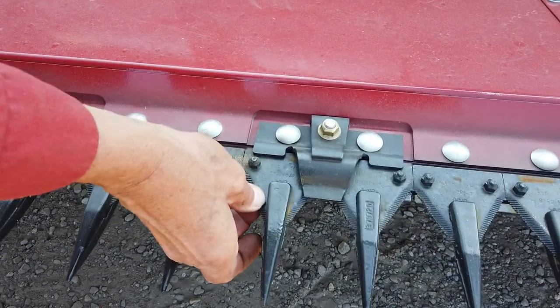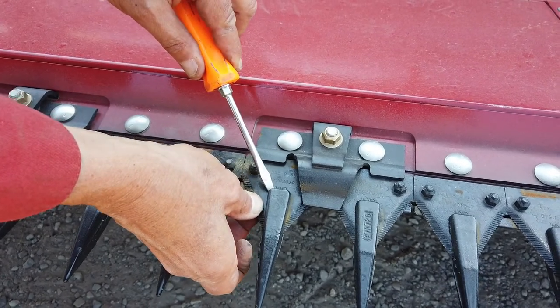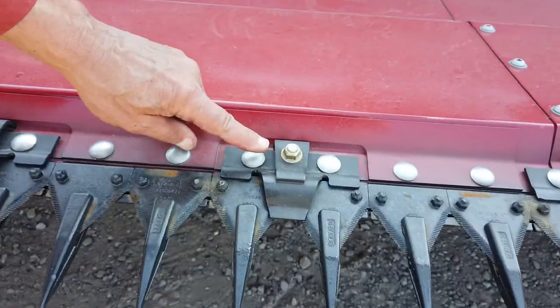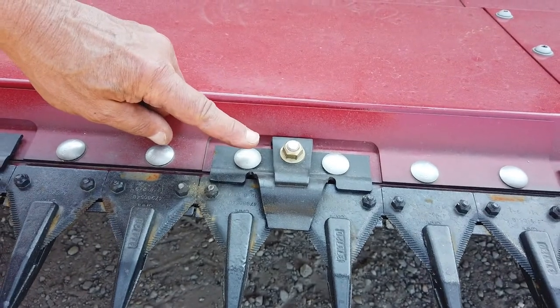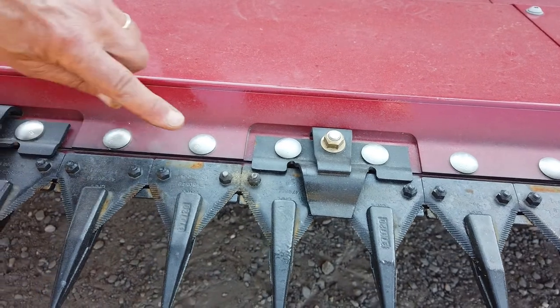Wearing heavy duty gloves, check the knife blade and finger clearance is between a half and one millimetre. Carefully try to lift the blade up and down in its finger — there should be slight movement. Tighten the retaining spring clips accordingly.